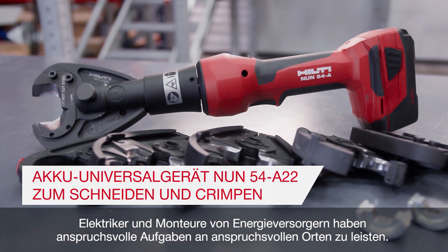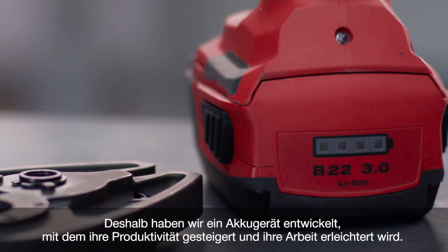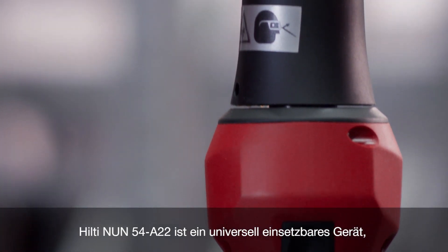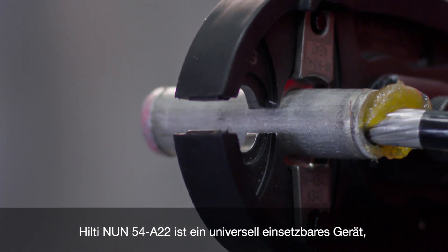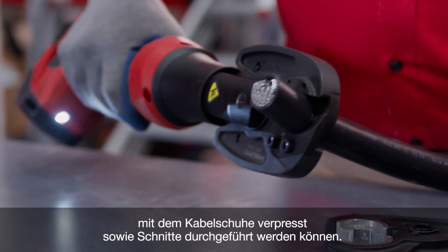Utility workers and electricians do tough work in demanding places. That's why we've created a tool packed with productivity to help simplify the work. The Hilti NUN 54A22 is the most universal tool on the market for making electrical compression connections, as well as cuts.